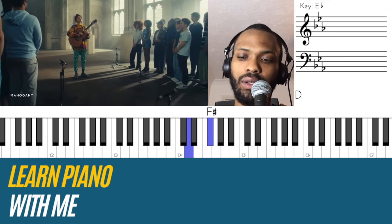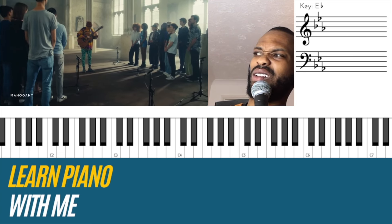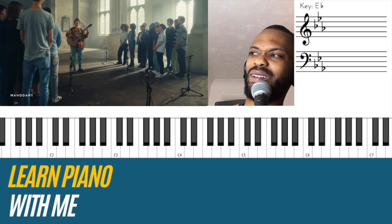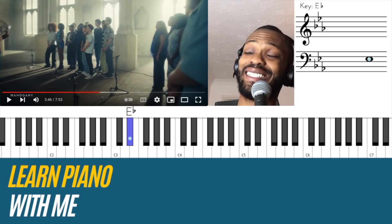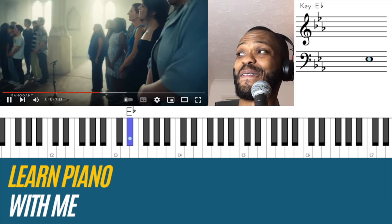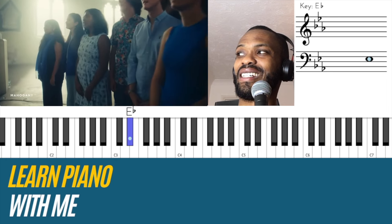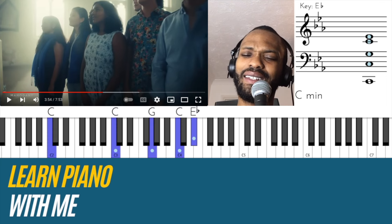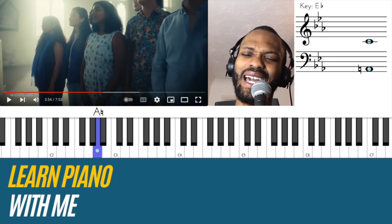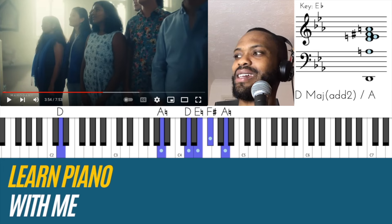'You'll never walk alone... don't be afraid.' Back to E flat. That was a lot. So just to say — he went from E flat, to the key of C, and then to A, and then back to E flat.